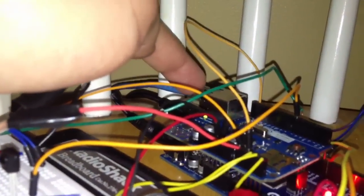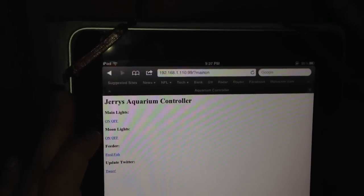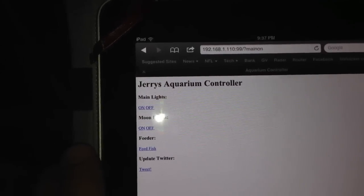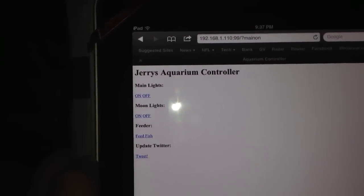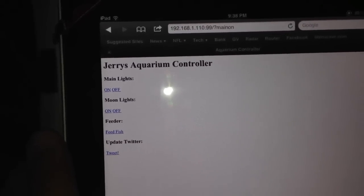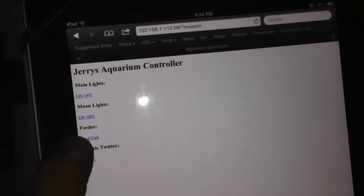And finally, the last way — as I mentioned, it has an ethernet cord going into it, so it's also internet controlled. My iPad is connected to the internet here, and the Arduino serves up a simple web page. If I hit off on the iPad, the lights will go off. Let's go ahead and turn them back on. I can control all the same functions I control at the tank on the screen, from a distance with the remote control — and I can actually control everything on my tank from anywhere in the world from an internet-connected cell phone, web browser, or computer.